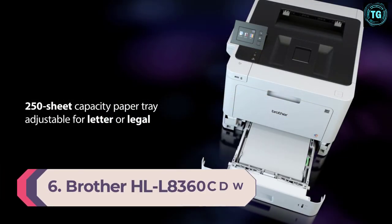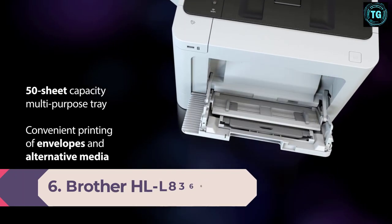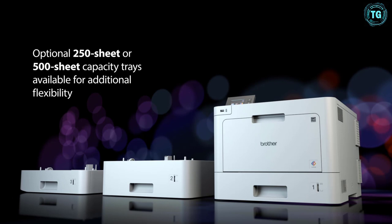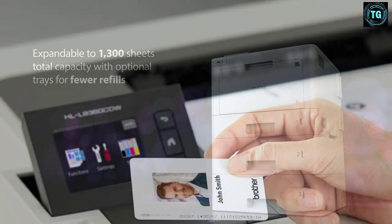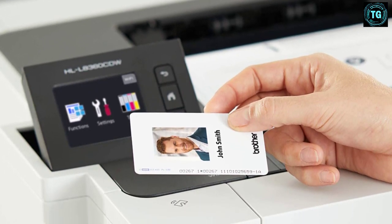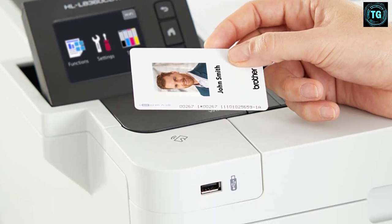Number 6. Brother HL-L8360CDW Color Laser Printer. Print Speed: 33 ppm. Paper Sizes: up to A4. Paper Capacity: 250. Weight: 21.81 kilograms. When it comes to the best laser printer for artwork, the Brother HL-L8360CDW is most likely your best option. Though typically people opt to use inkjet printers for art prints and designs, the Brother HL-L8360CDW is definitely one of the better options for high printing speed and quantity.